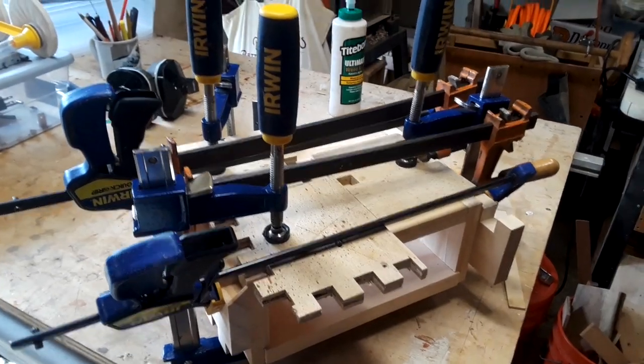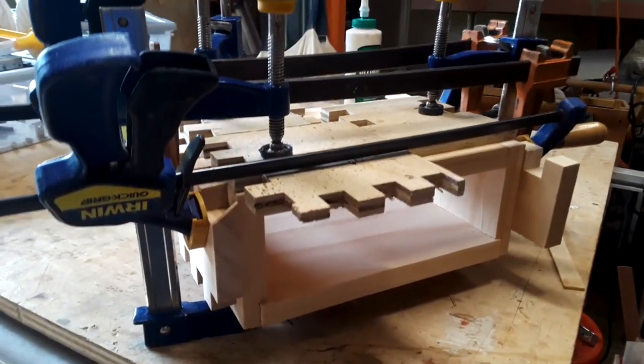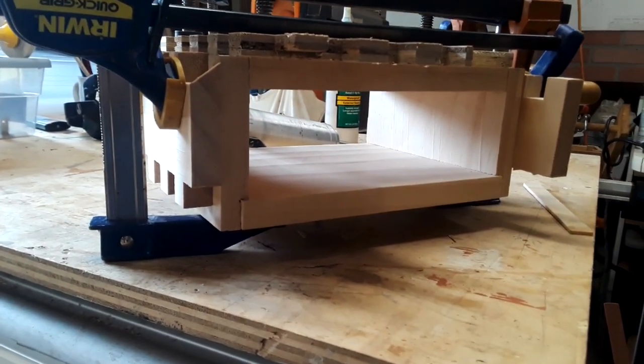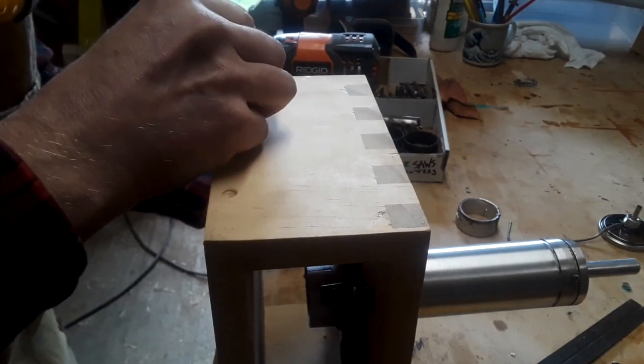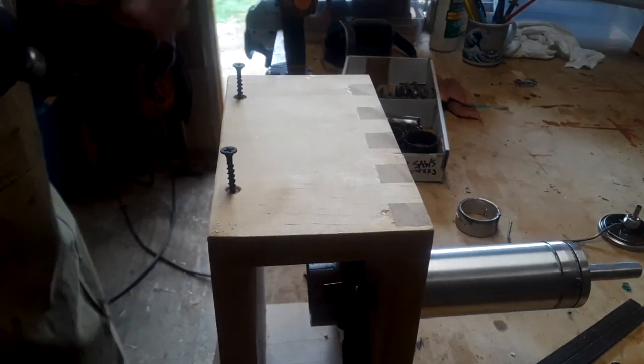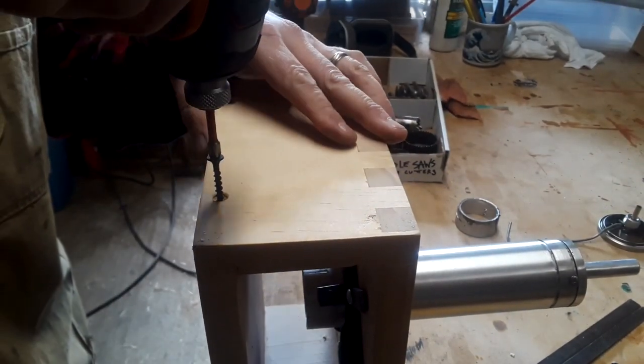The next thing to do is to make the box. A simple box with finger joints on top for strength and dados on the bottom to make it easy to take apart so that I can access the pipe and the electronics, because I never get anything right the first time. Because of the heat, I left the sides open.